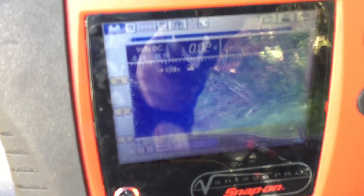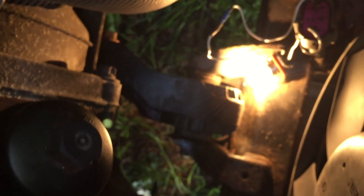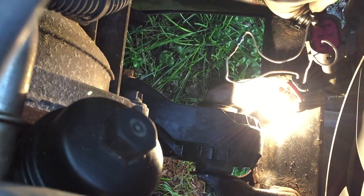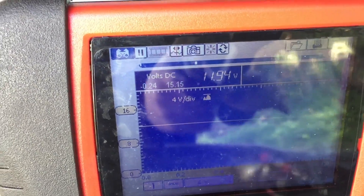I've got my probe just into one wire — you can see we've got 11.95 volts on one wire. Now moving to the next wire.